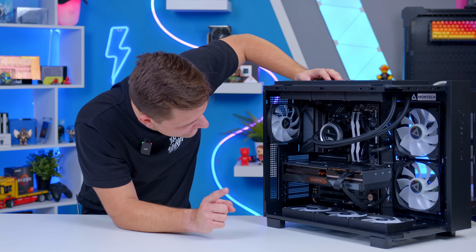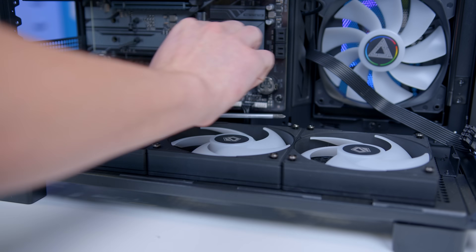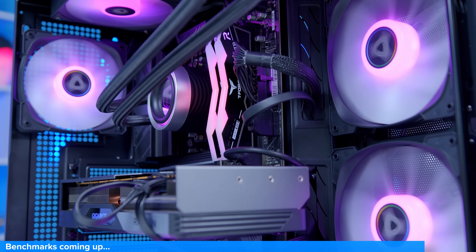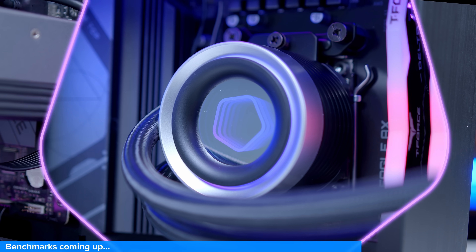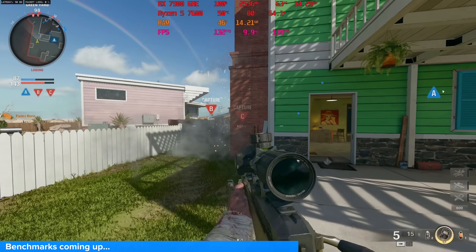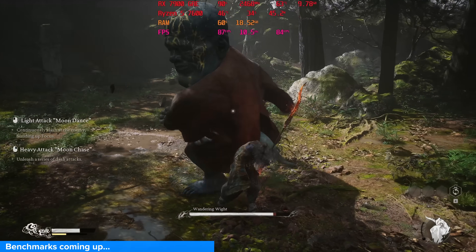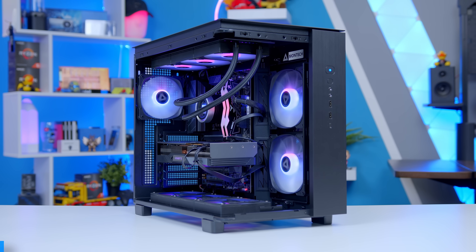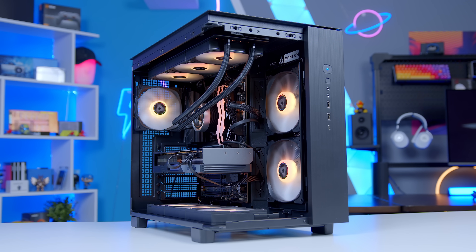I realized I had put all the fans in the wrong way round, so I flipped them to intake instead of exhaust. After the build montage, I have to say Montec have done a really good job with this case — I like the King 95 and it's great to see a cheaper alternative. But how does the whole build perform? Let's have a look at those benchmark numbers.